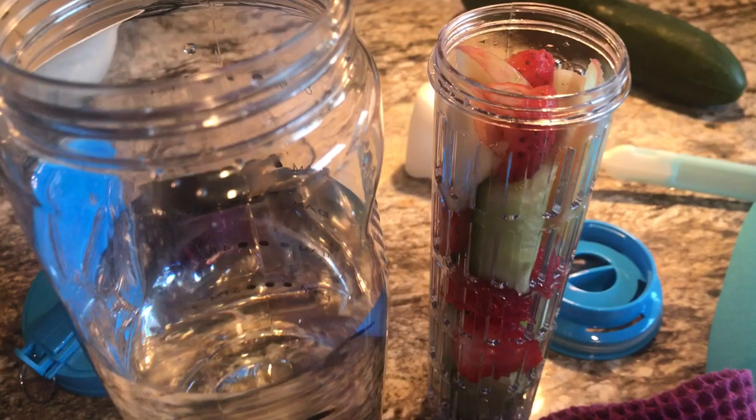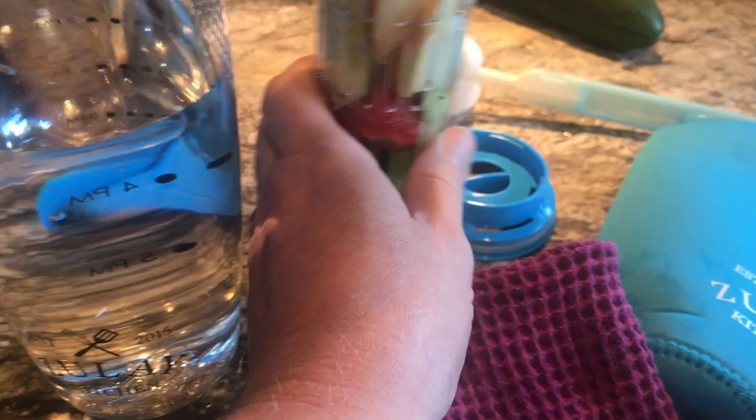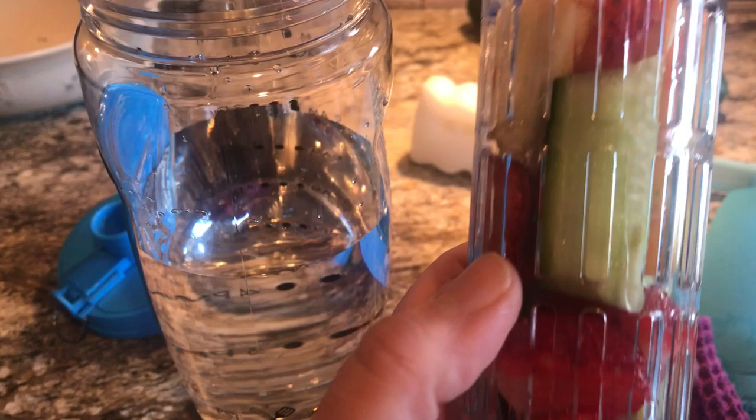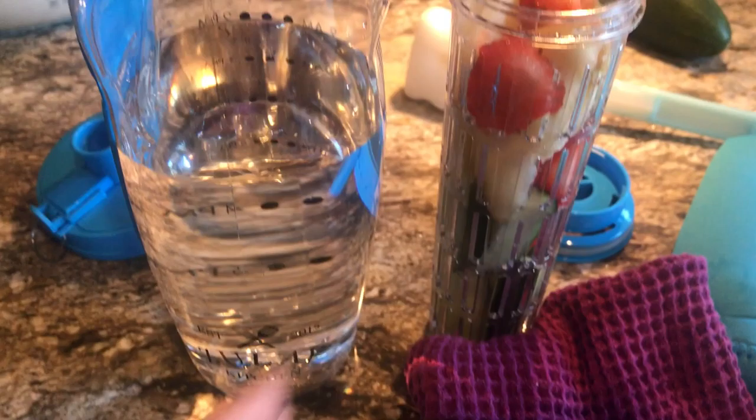I've done this in a big pitcher before, but this is a personal one. This is so exciting to me because I am such a busy mom that I often don't take good care of myself. This is something I can do just for me, quickly and fast. I can fill up this reservoir with fruits or vegetables. Right now I did cucumber, strawberries, and some honey crisp apple. I chopped them in cylinders, cut the strawberries in half and thin slices of apple so I could pack in as much as I could.